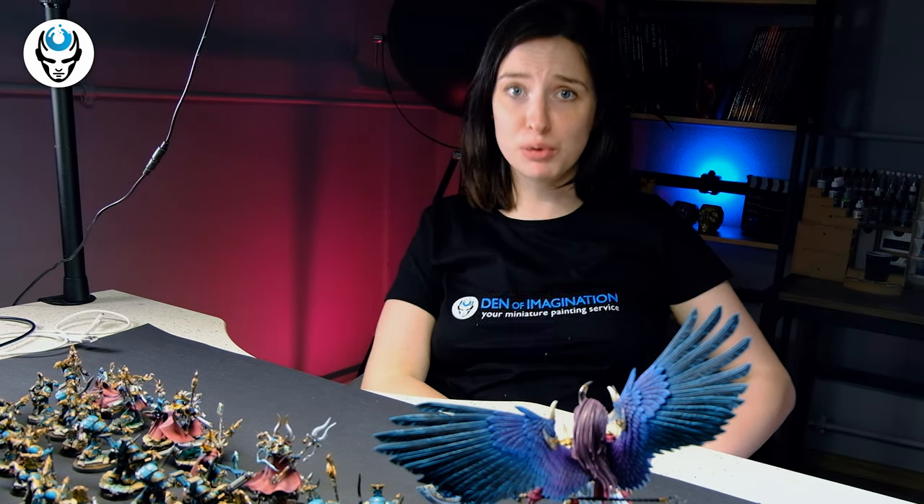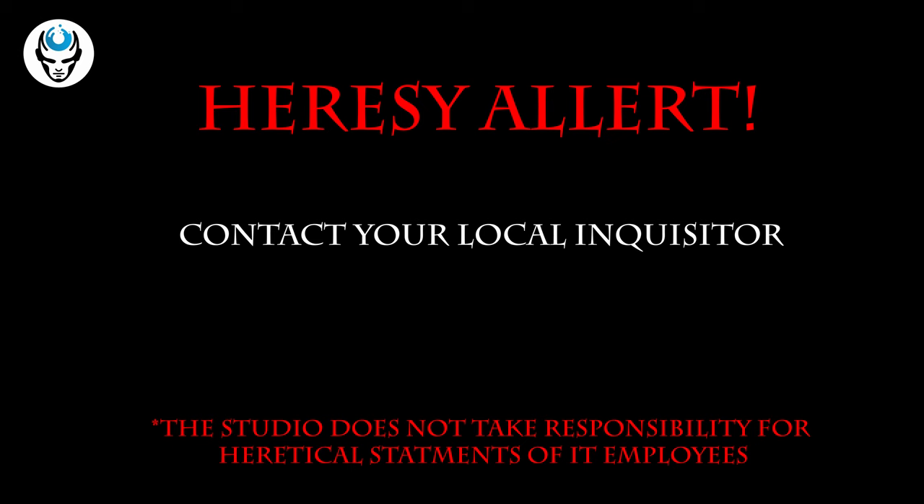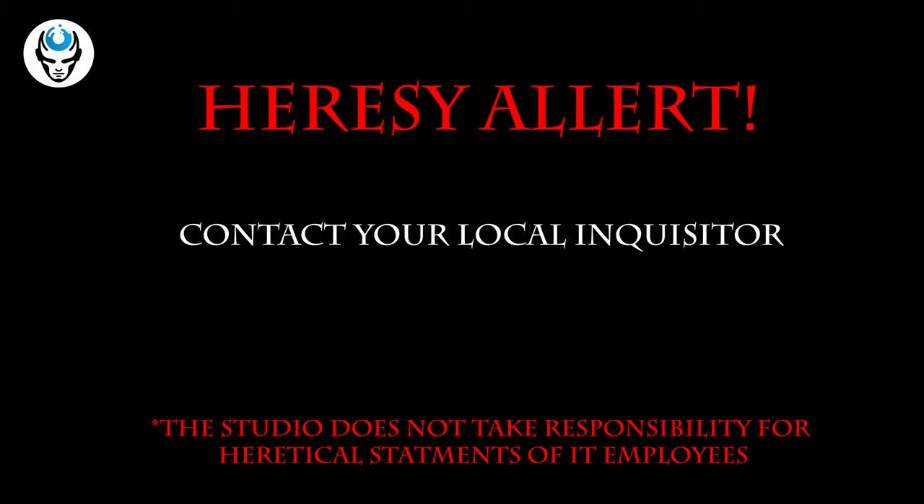Hi guys, this is Maria from Den of Imagination. And let's be honest — Magnus did nothing wrong. He only had the best intentions and he deserved better. Prospero deserved better.